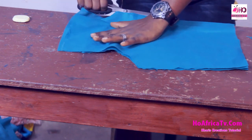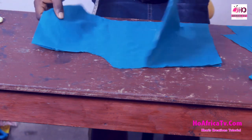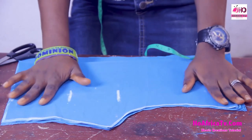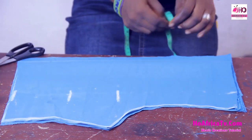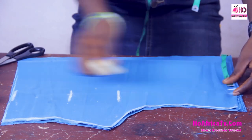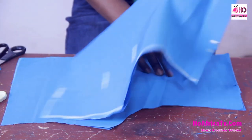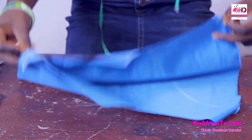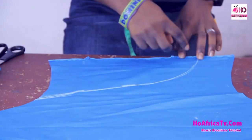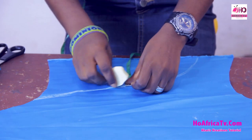We have the front and the back, and now for the neck design the wideness is four inches. I'll notch the four inches, then I'm going to open the front part and cut along. I need to measure the thickness — the thickness is five inches.